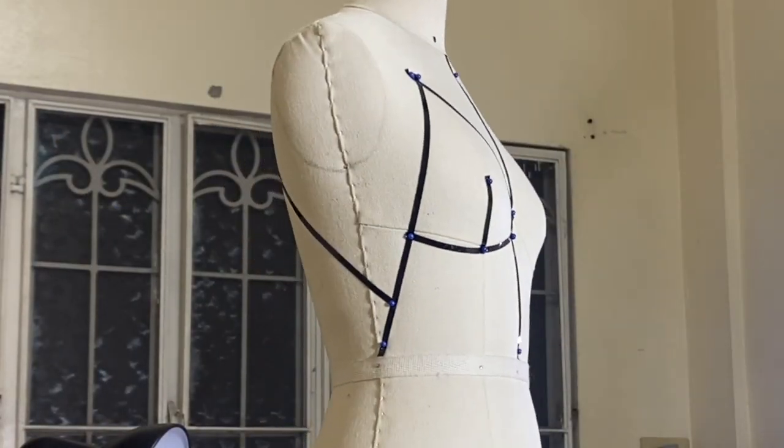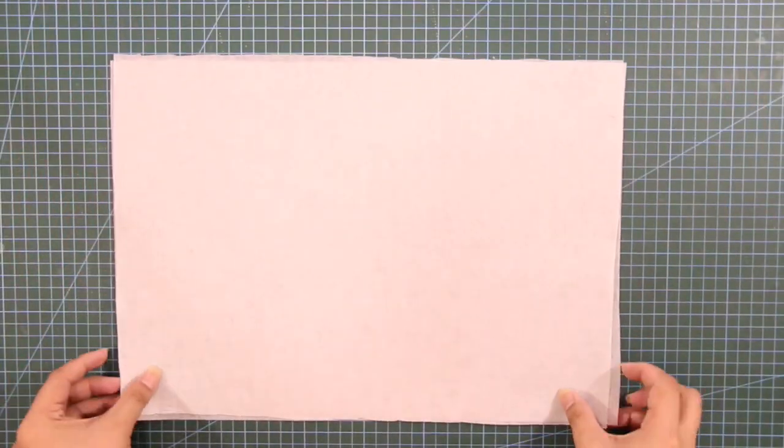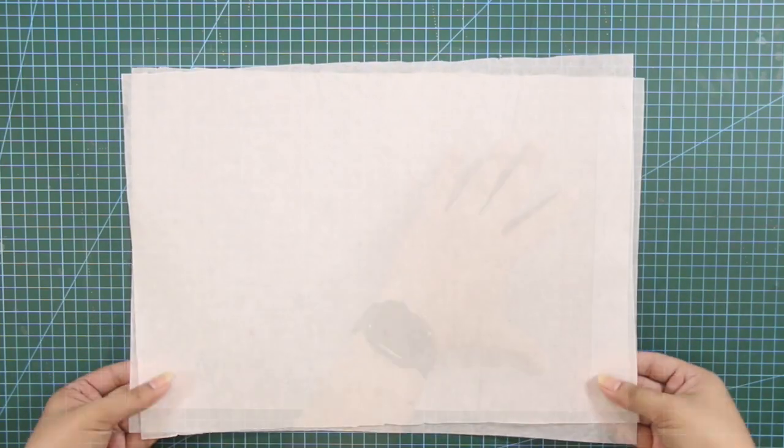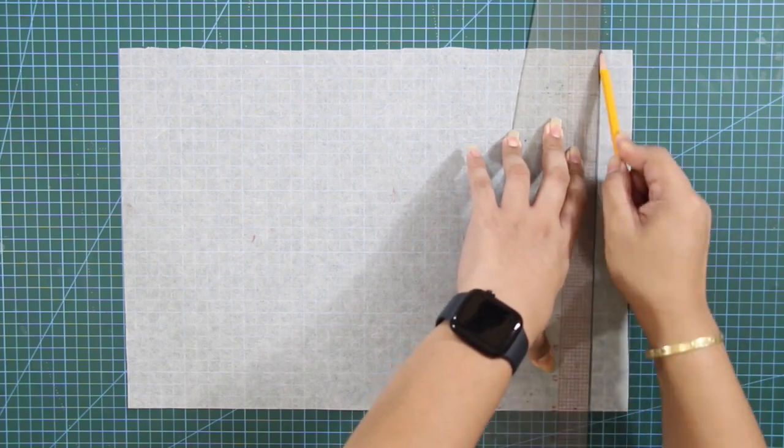After plotting and mapping out the design, I will prepare my fabrics for draping. But before draping, I made sure to square the grain line on my fabric.